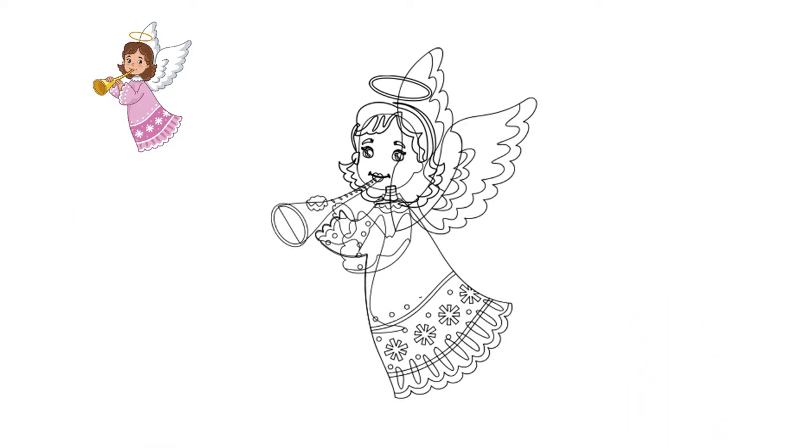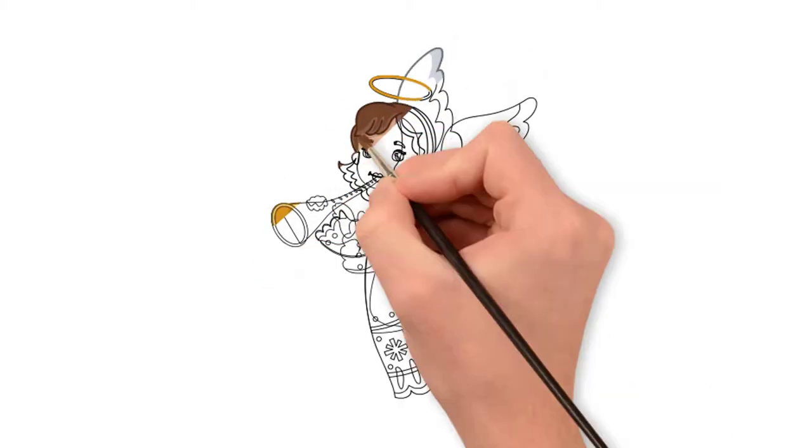See again how to draw an angel. Come to the Pencil TV channel — how to draw — and we will draw a lot of interesting things.